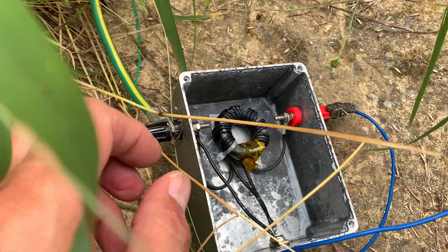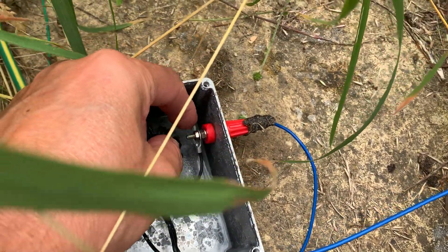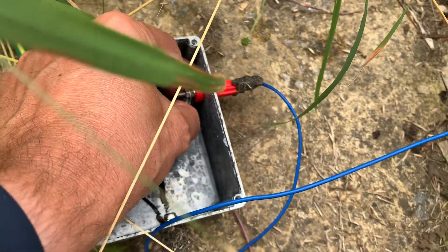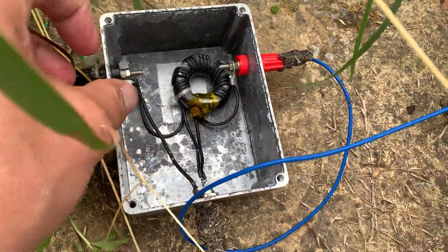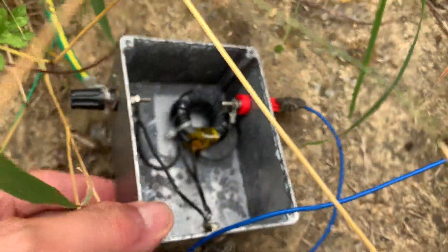Here is the 9-to-1 UNUN. You can see that one of the terminals to the actual antenna wire was actually very loose, so that needs tightening up. You can also see there's still water inside it. The earth connection terminal is fine and everything else looks fine.